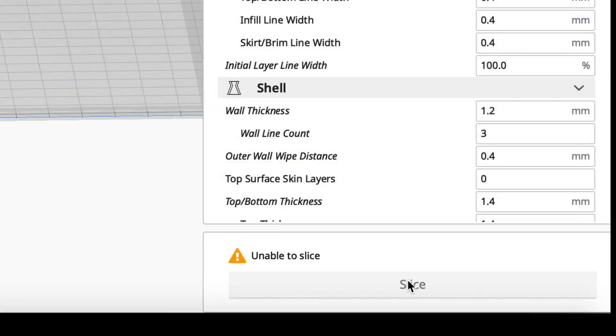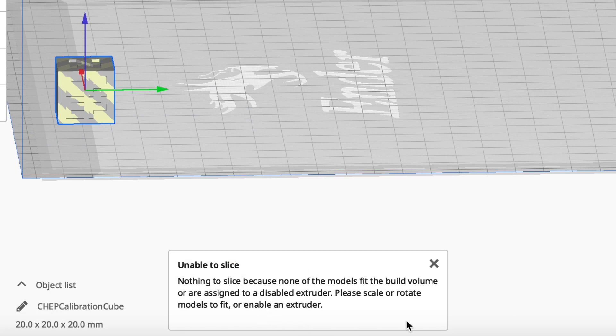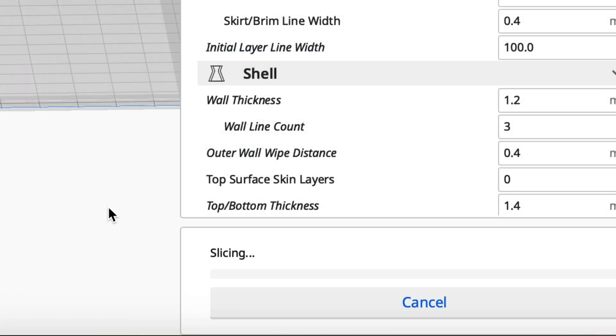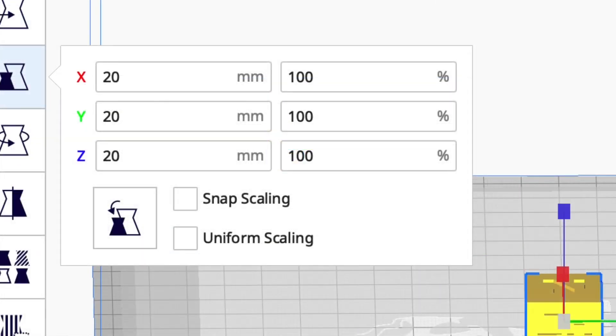If I try to slice it while it's in that area, it says unable to slice and gives me a message that I'm in an area that's not printable. Well, we know it is printable. So if I pull it out and it goes solid, it slices just fine. We need to get rid of that area because we can go around the clips — we know how to handle that.